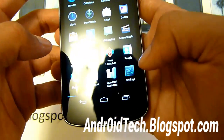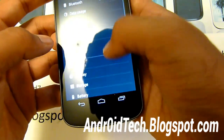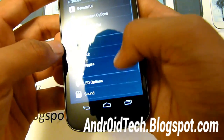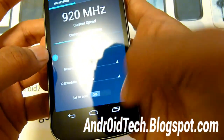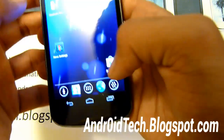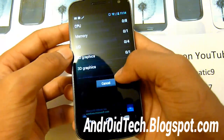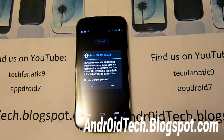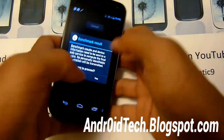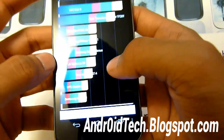Let me change the settings back to normal so we can get a fair score. Let's set performance to on-demand, clear all the apps, and run the full benchmark. I'll be back when it's done. All right, it's done — let's proceed and see what score it got. Your device scored 2,214.